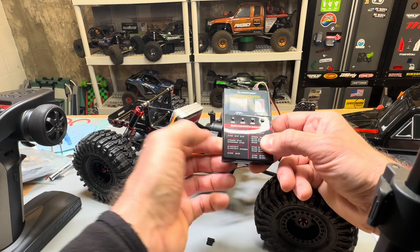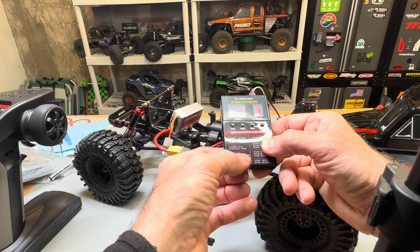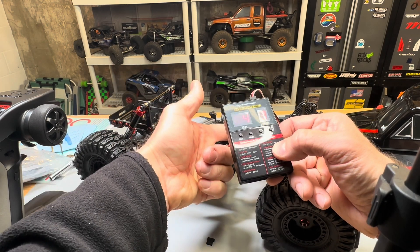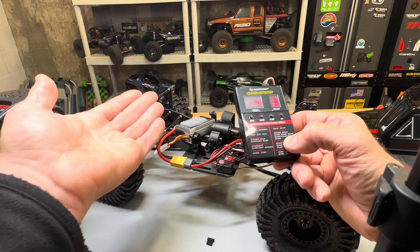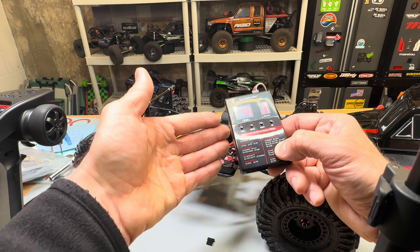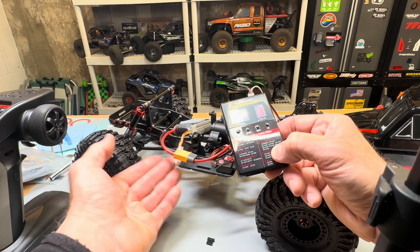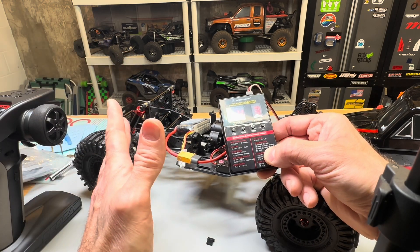LiPo cells can be set to auto, 2S, or 3S — just run it on 3S. They also have ESC thermal protection, which I'm sure they picked a setting and left it there. BEC voltage — I know this is hardwired for 7.4 volts. I wouldn't run it on 6 volts anyway. The only reason you'd do 6 volts is if you had something like a light system that couldn't handle 7.4, but you could get a separate little BEC for cheap. If you're running lighting, you can wire it into the balance leads on the battery and run a separate BEC at 6 volts — you could always add something like that.